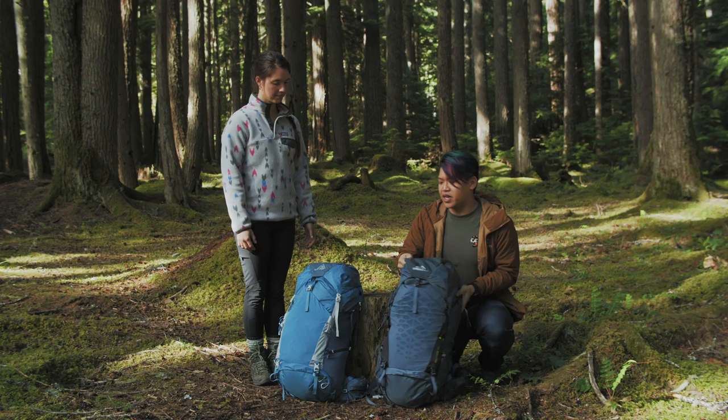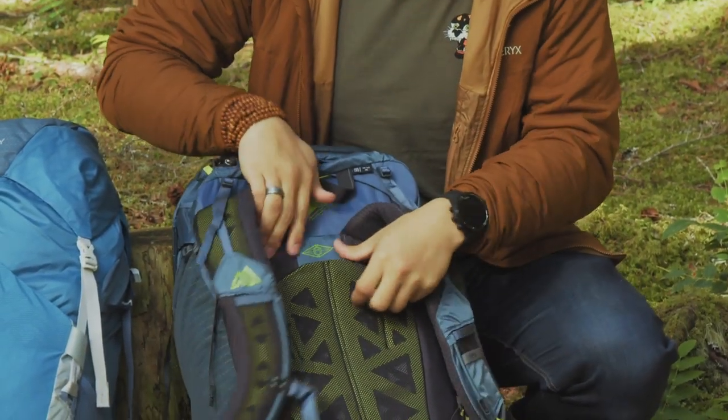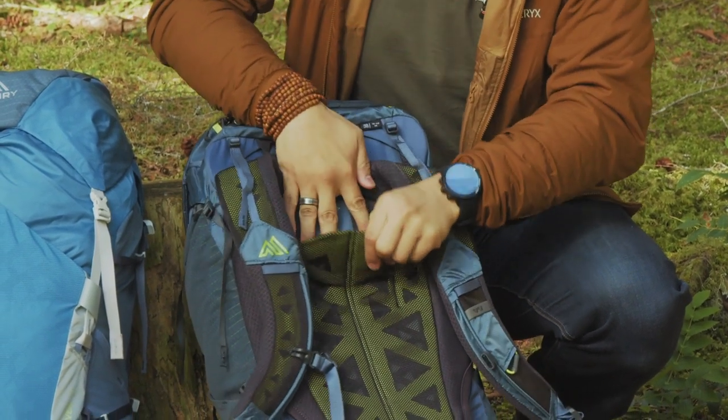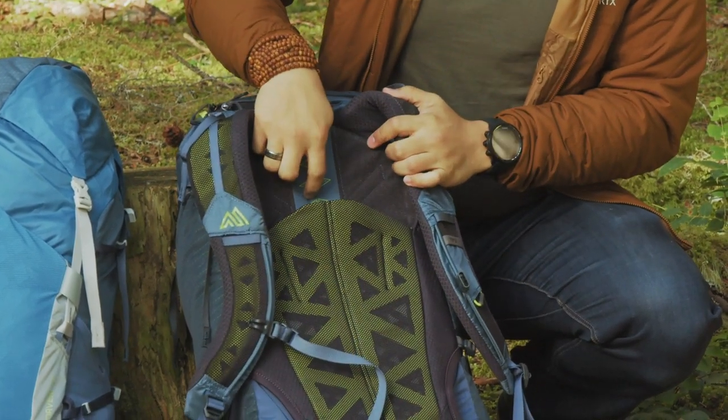One thing I really like about them is the way they adjust — they adjust off this little Velcro panel right here. So you've got your size settings right here: medium, medium plus. And then you bust that open, you pull that out, and you'll have large and large plus.